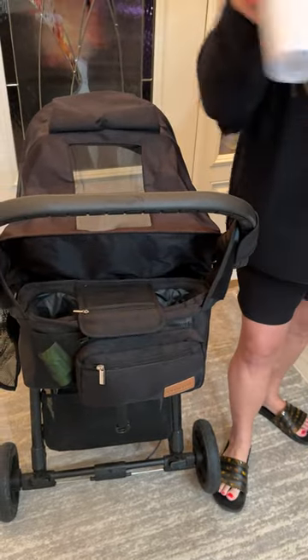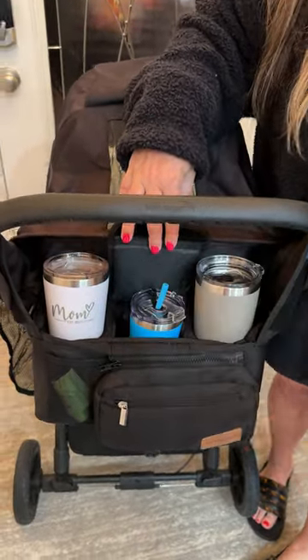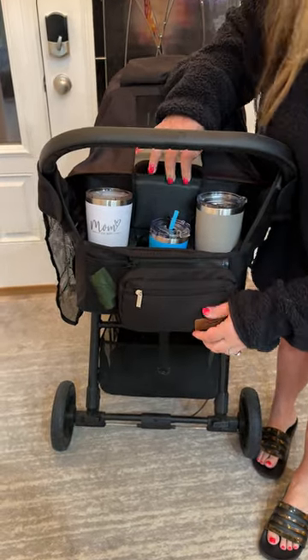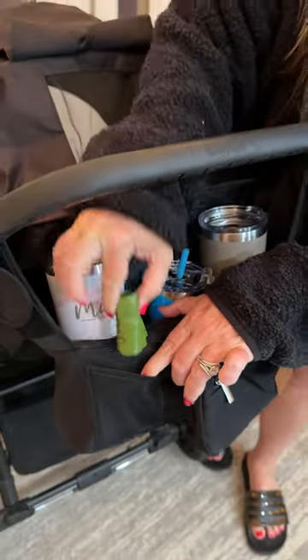We take this on our walks with us and we can bring our coffee or our water. You can also lift this flap up and it acts as another cup holder, so our little guy will have a drink as well on our walks. It also has this little pocket right here where we currently have our doggy waste bags.